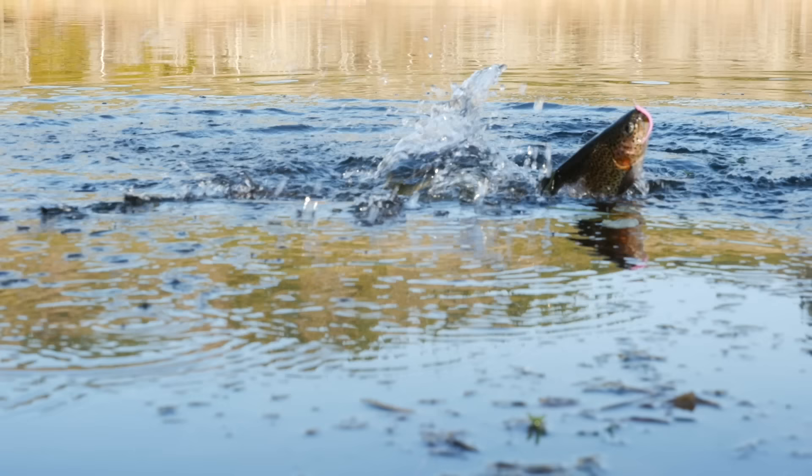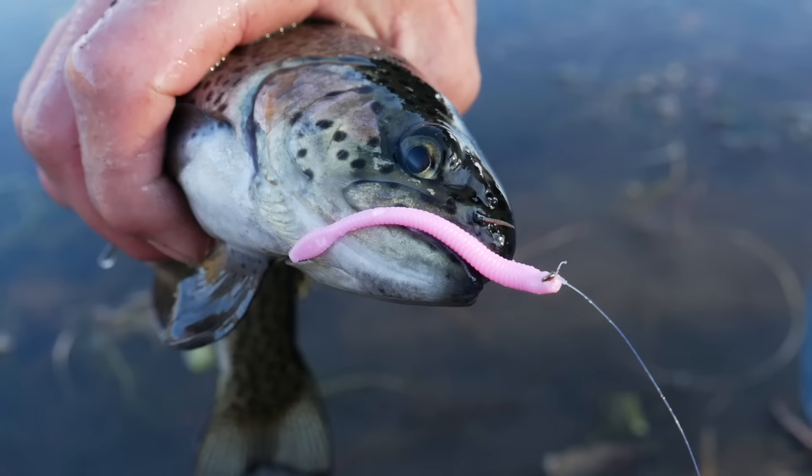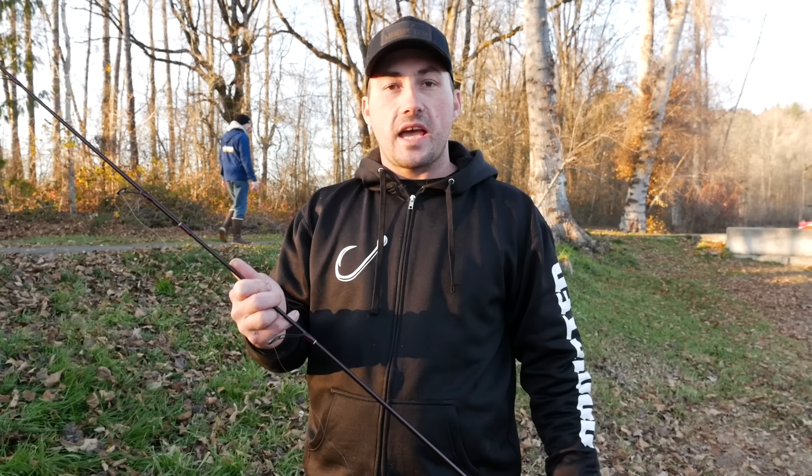What's up guys, I'm Charles with Addicted Fishing. We're out here doing a little stocker trout fishing — they do a little gig every Black Friday, stocking a lot of lakes in Washington and Oregon. As I was fishing I noticed that my setup was working a lot more efficiently than the people around me, so today I'm going to show you guys how to rig up a float and a pink worm to catch stocker trout.